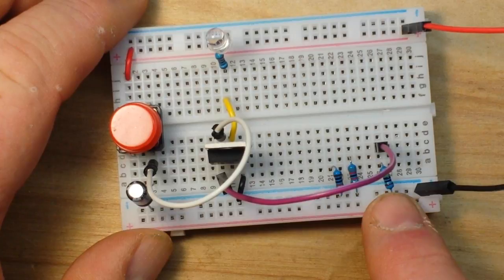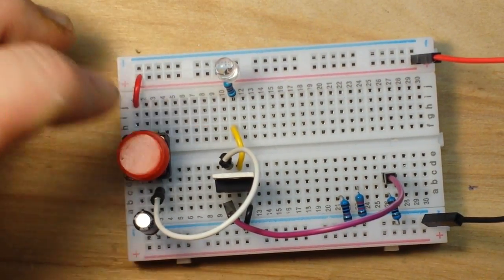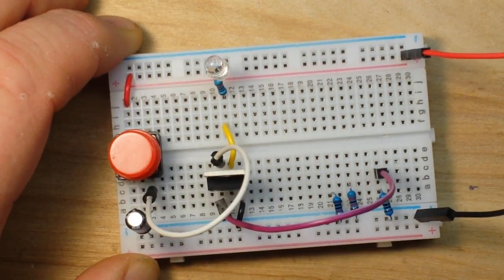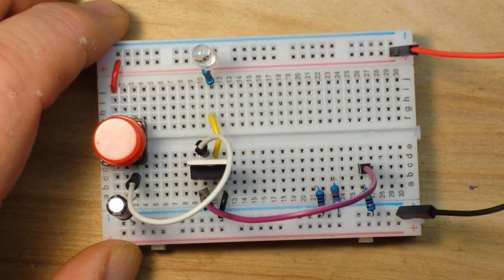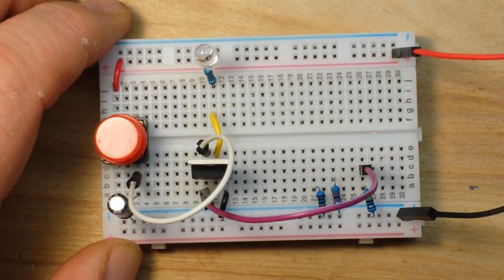Changing those resistors changes the timing on our circuit. Very simple one-button circuit. I hope you guys enjoyed this — if you did, give me a thumbs up. Feel free to comment, share, and don't forget to subscribe. A big thank you to all my patrons. That's it, I'm out. Peace.